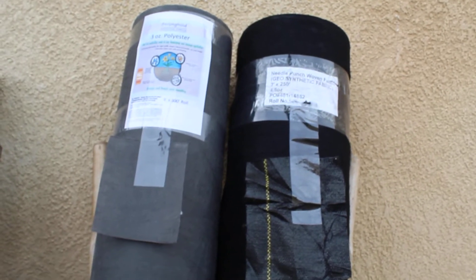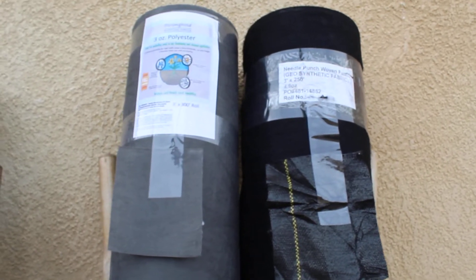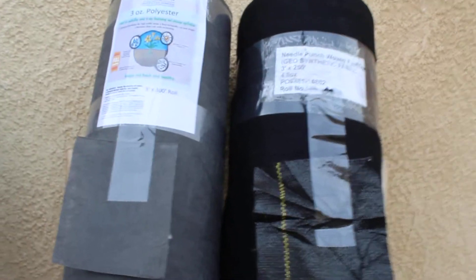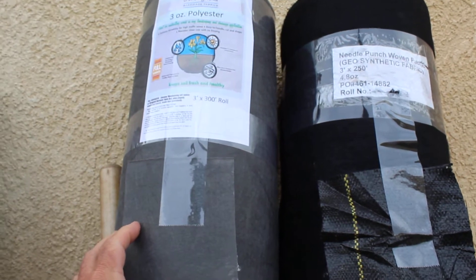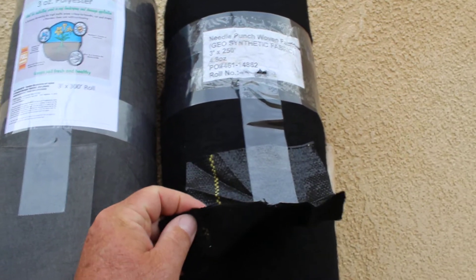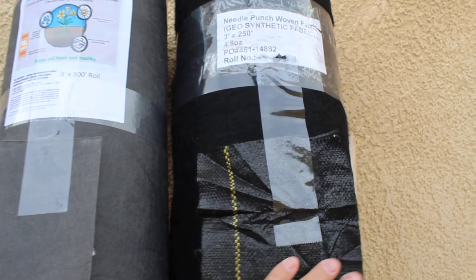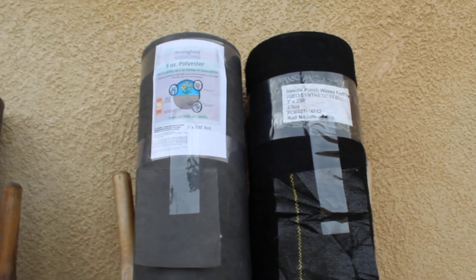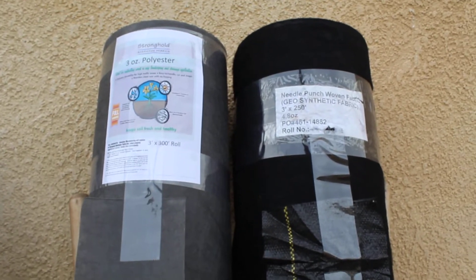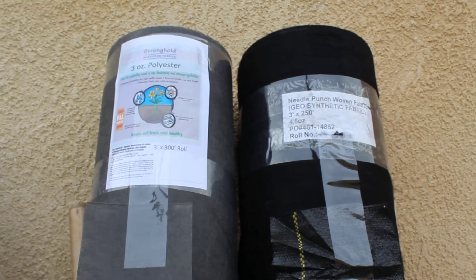This is Chris, and I'll talk to you about the two better or best choices in weed control fabric. We have a three-ounce weed control material and a 4.8-ounce fuzzy-back, almost a geotextile filtration fabric. These are the two materials you want to use if you're removing a lawn and then placing decomposed granite, rock, or wood mulch.